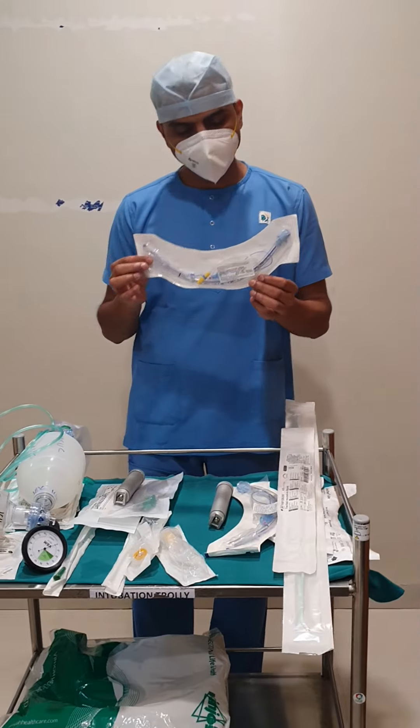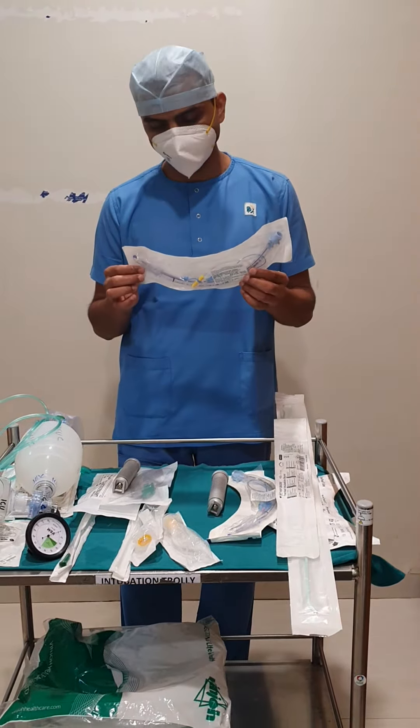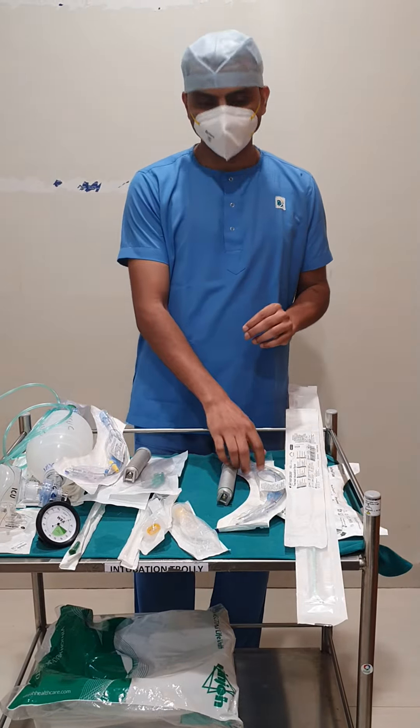This is an endotracheal tube. Usually, for females we will be using size 6.5 to 7.5, and for males it is 8 to 8.5.